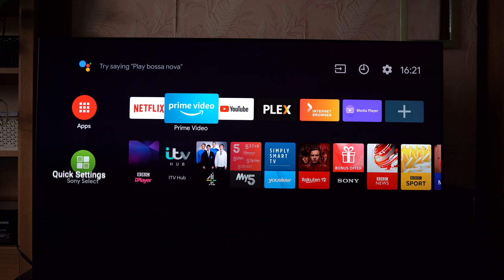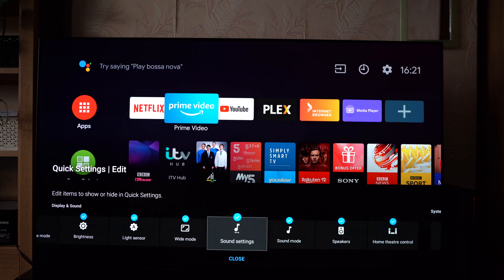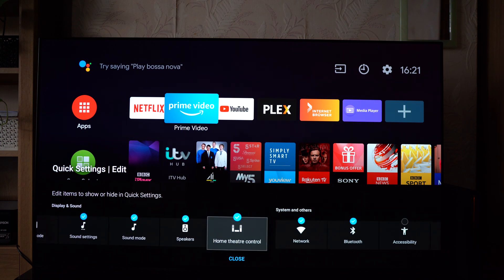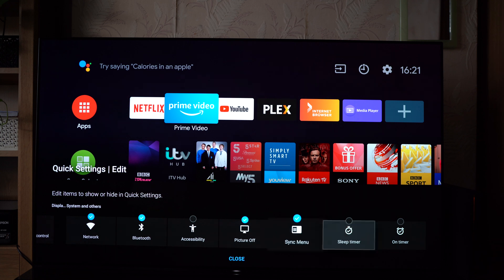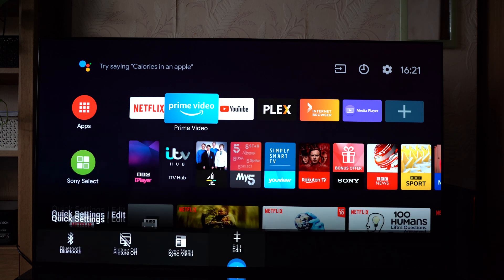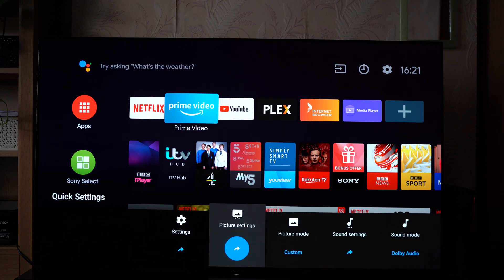So what you do is scroll all the way to the right to edit, click on the things that you like, and click off the things you don't like. As you can see here, I've clicked on several different things, but I've also ticked off different things I don't need. Once you've done that, you can also rearrange this to a layout that works best for you.